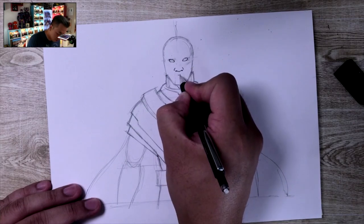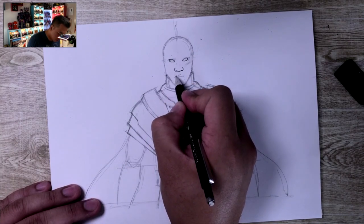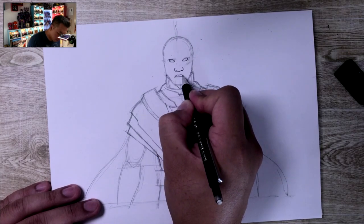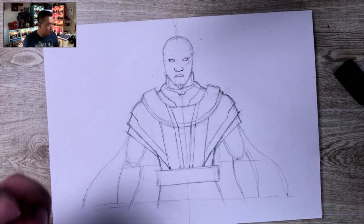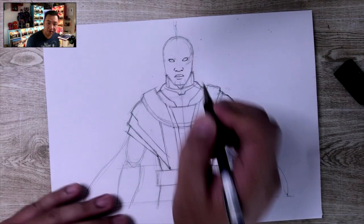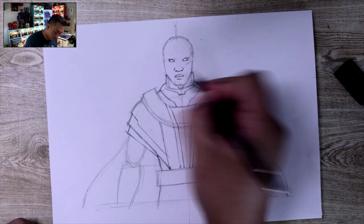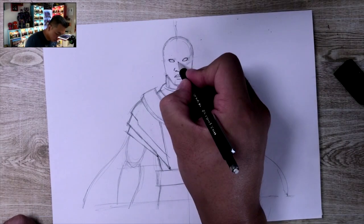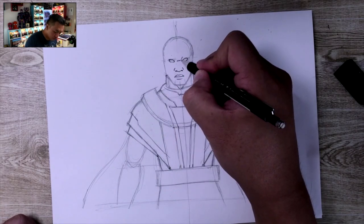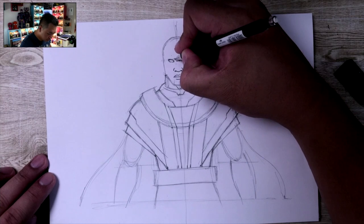Now I'm going to draw the mouth. What I'll do is draw the top part, but I'm not going to draw the bottom lip — otherwise it'll look more feminine. I'm just going to draw a line going down like so, just giving the impression of a lip without completing the lip shape. I'm going to draw two lines going across here to create the artificial eyebrows.